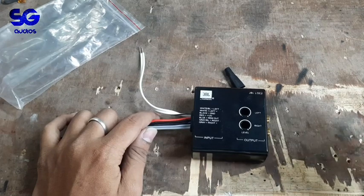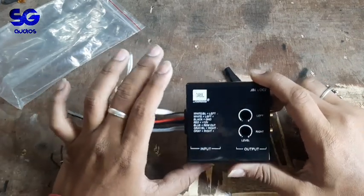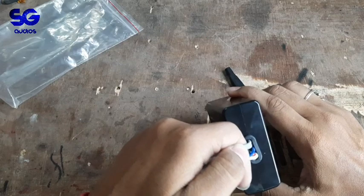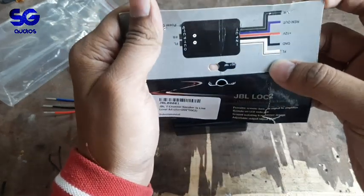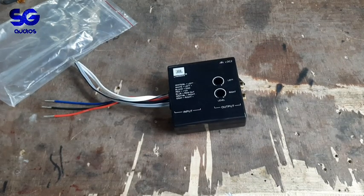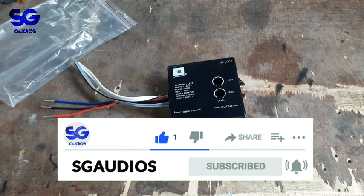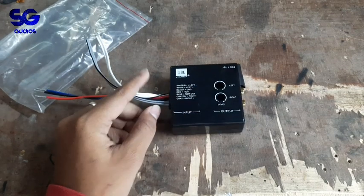If you connect with it, it's a little bit nicer. I bought the JBL LOC2 in the online store. I'll share it with you and catch up with you again soon. Thank you.